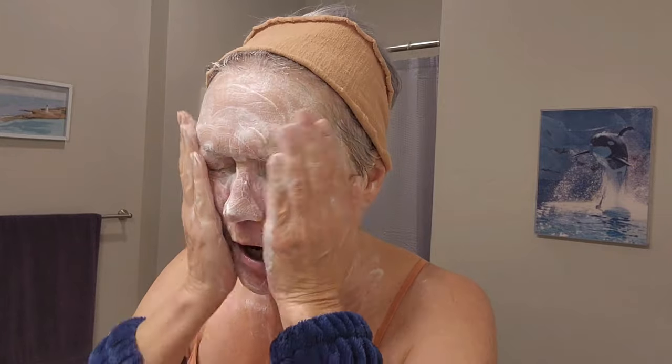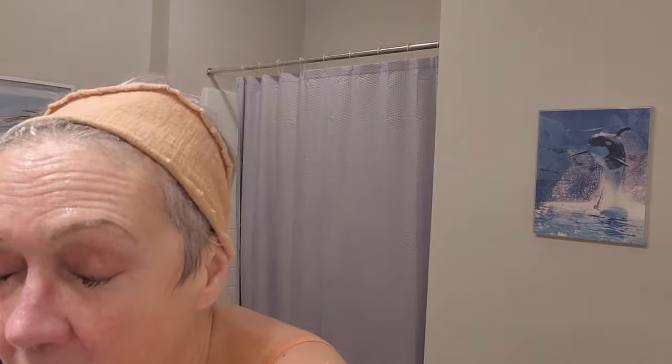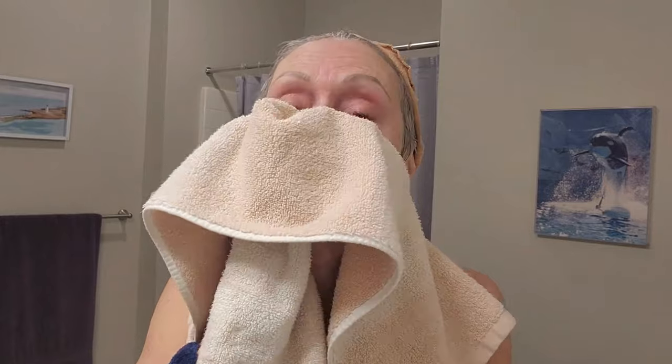I don't have that problem — I've got pretty tough skin. We need to hydrate, hydrate, hydrate. That means inside our body, too. I cannot stress that enough. We need to hydrate and take care of our insides in order for our outsides to cooperate.